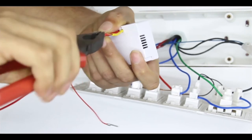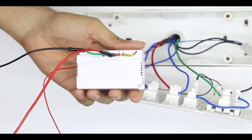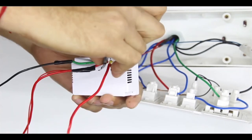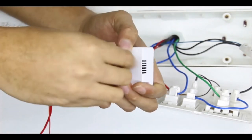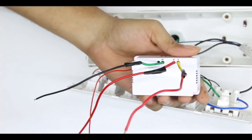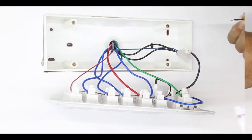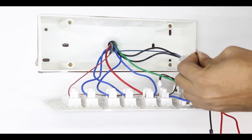Now connect the phase branch wire to the phase wire present in the HD module, marked as P, and cover it with insulation tape. Next, connect the phase branch wire to the load wire present in the HD module, marked as 1, and cover it with insulation tape.